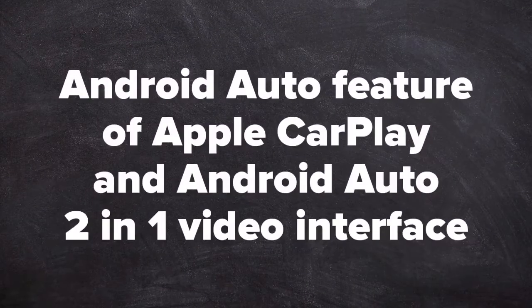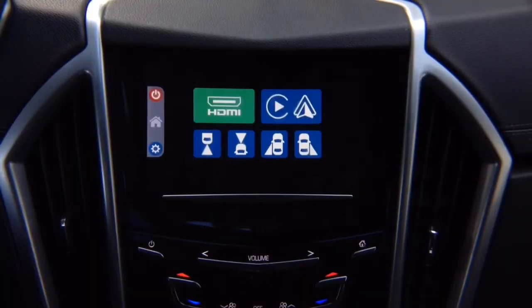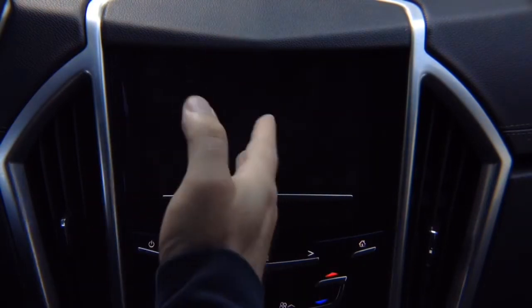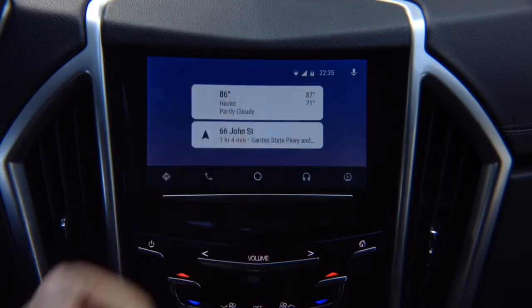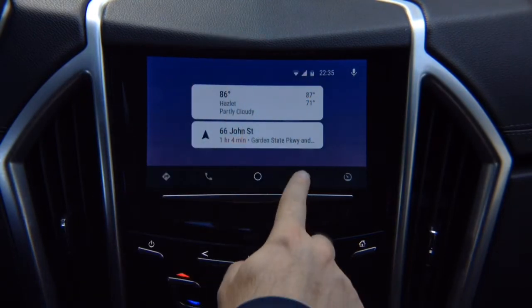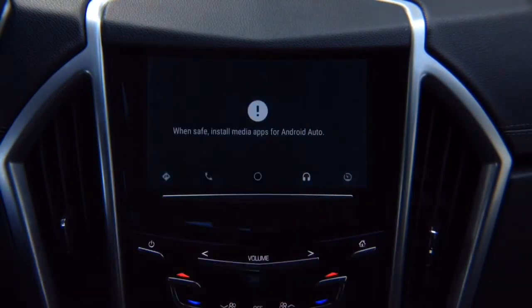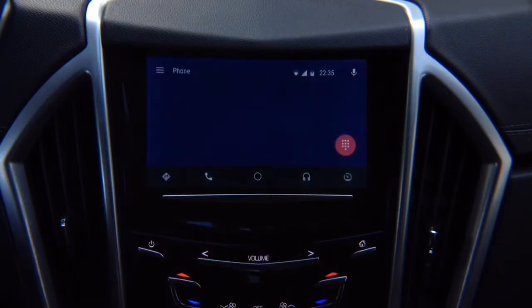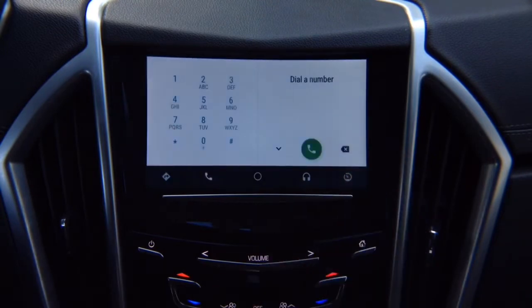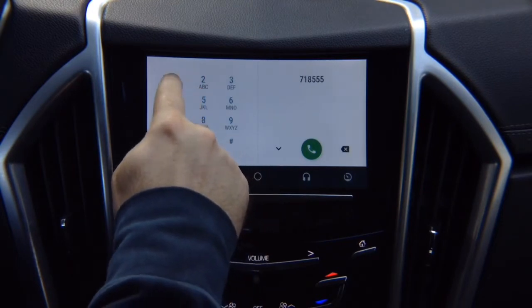Android Auto: Apple CarPlay and Android Auto 2-in-1 video interface. Connect your device — Android Auto appears with all your apps. This is real Android Auto, same as found in 2018–2019 Buick, Chevrolet, GMC, and Cadillac vehicles. You have a music application — if you have Spotify or other apps they appear here. You also have phone calls and a dial pad where you can dial any number, for example 718-555-1212.